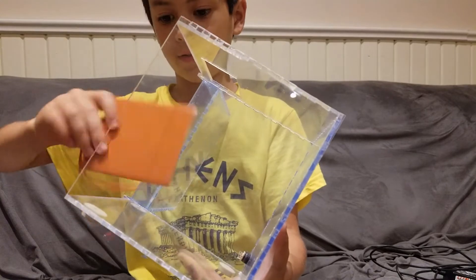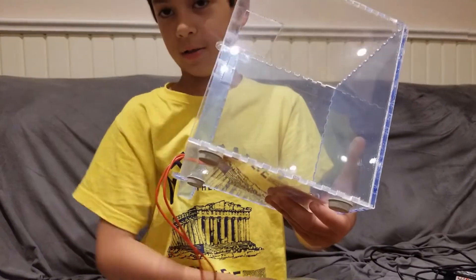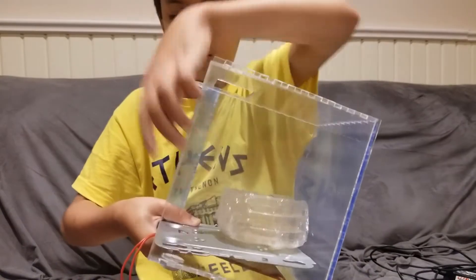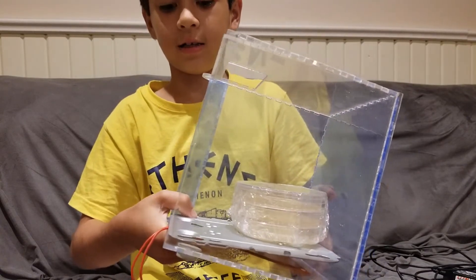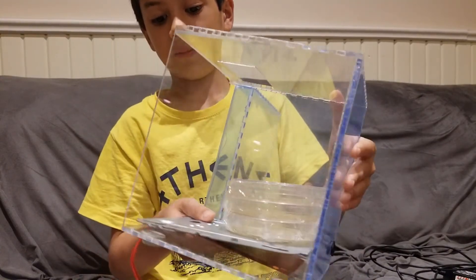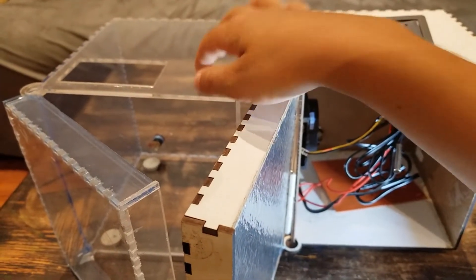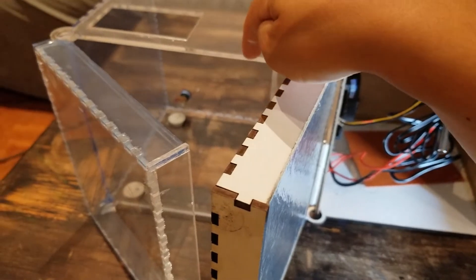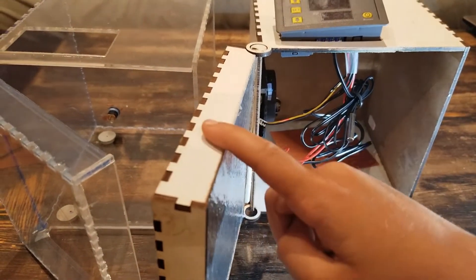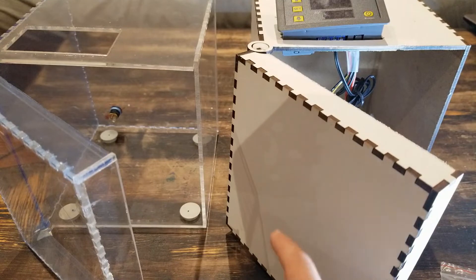We put the heat pad right here, and we don't want it to melt the petri dishes, so we put the piece of metal on top. You could also put legs on it so it's not right up against the pad. You can choose between two box options: one made of MDF and another made of acrylic. The acrylic one is more expensive but transparent. The MDF one is about seven dollars cheaper, but you can't see through it — though you could add a little window.